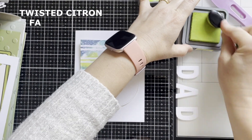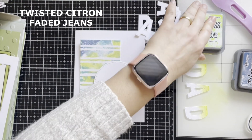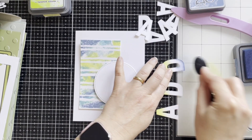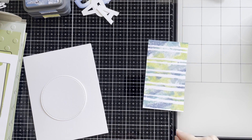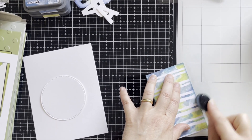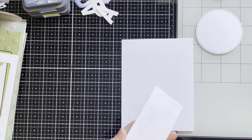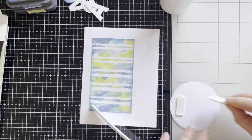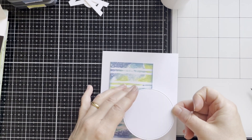I've also cut the large stitched alphabet — the word dad — and I've cut each letter 3 times. Here I'm adding some of the inks to the top and bottom with a brush, and some blue ink to the edges of the inky background. I'm adhering the inky background with wet glue to the front of the card, then adding the circle with foam pads for dimension and adhering it to the front.